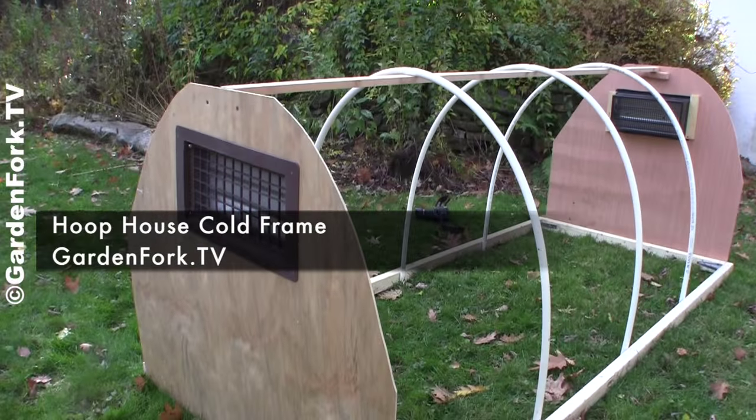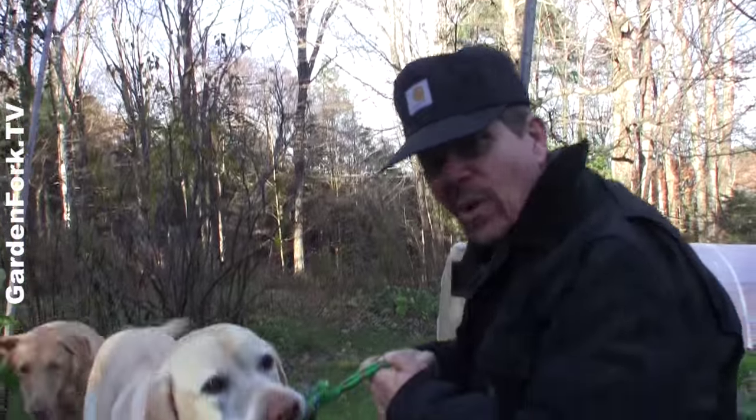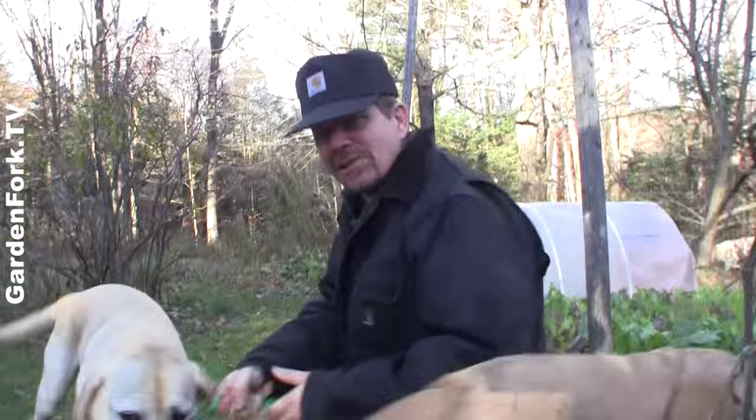Today on GardenFork, learn how to make an easy hoop house to extend your growing season. Stay tuned. Hey everyone, welcome to GardenFork. Today, how to make a hoop house.